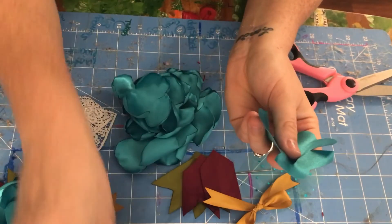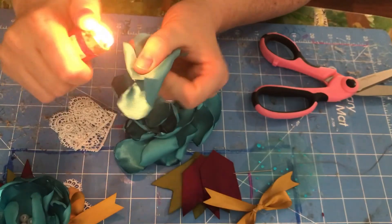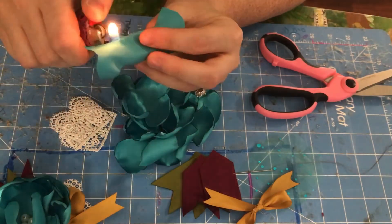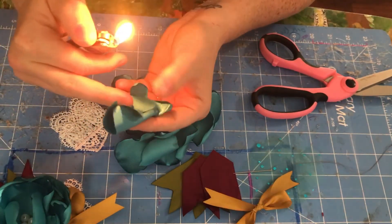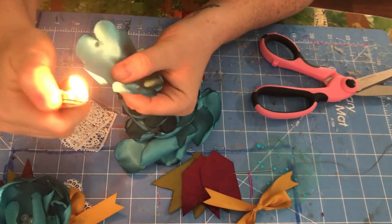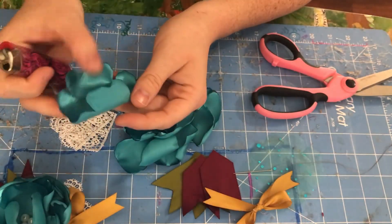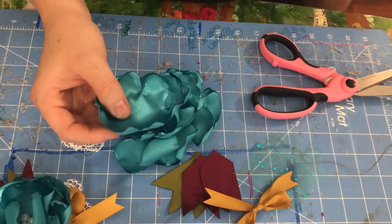You're going to grab your lighter — I'm not going to singe anything because I already have everything ready — but you're going to bring these in and do this, making sure it curls in. I make these differently now. I have another video where I made them differently than I did last year, because I was using a handheld torch and the satin did not like that. The tip would always fall off and it would catch the satin on fire.